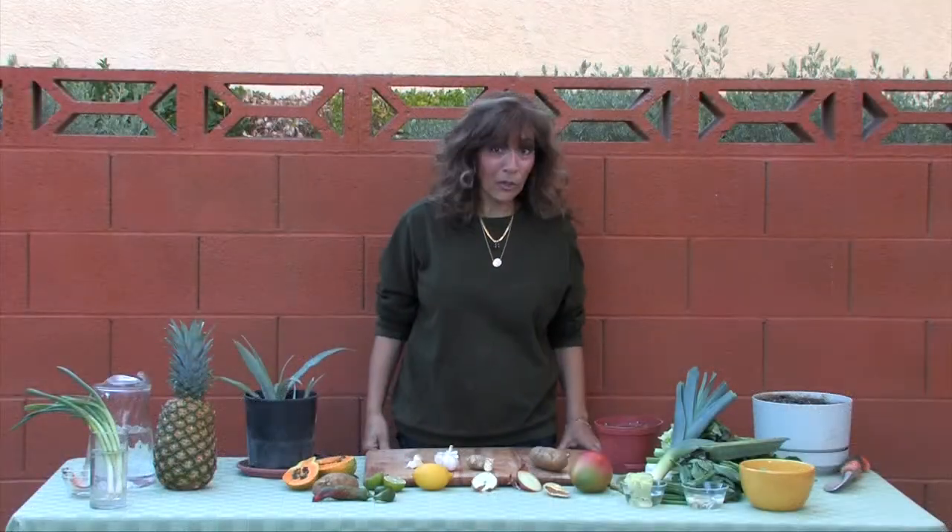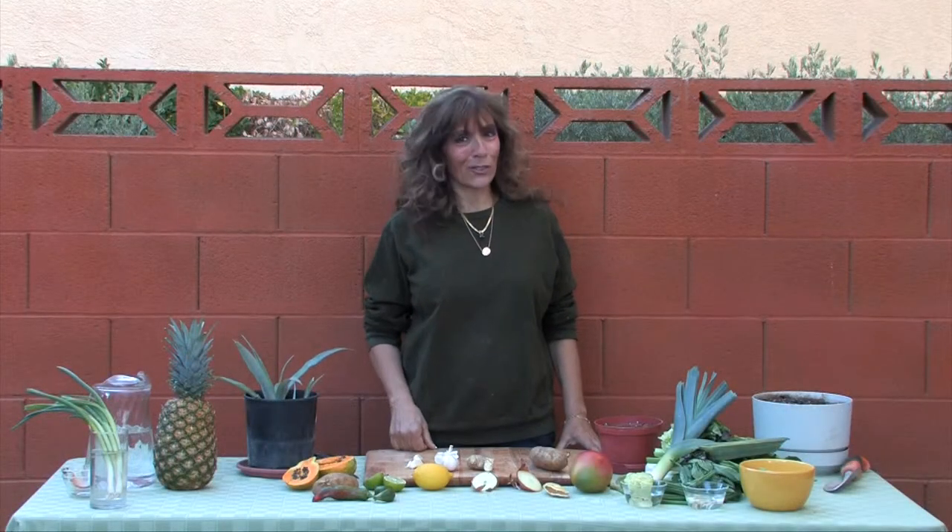So the next time you go to the grocery store, think about your garden as well as your dinner table. Whether you live in a house, a condominium, or an apartment, there's always a little bit of space to get your green thumb going.